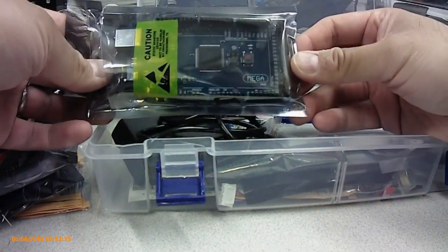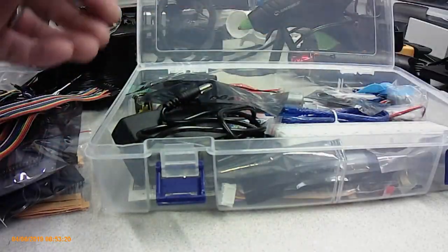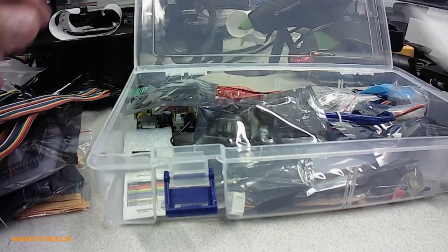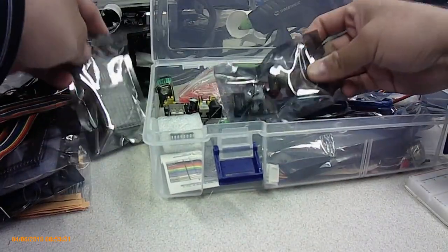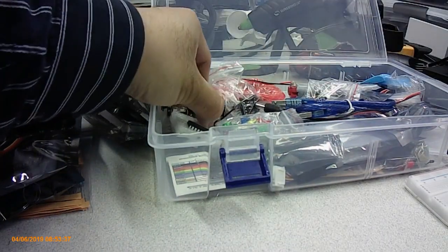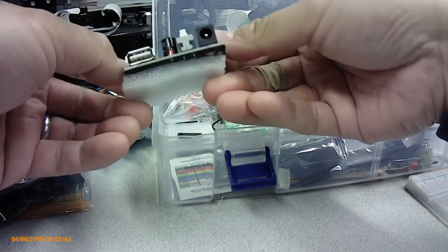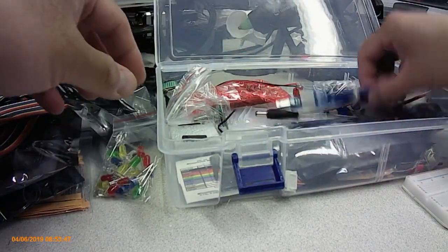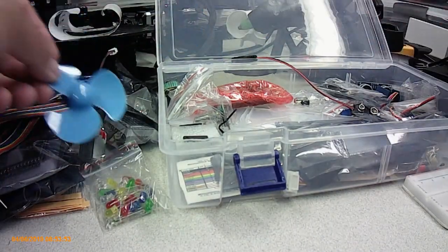Of course the Arduino itself — it's the mega version which has more I/O. There's a power supply, breadboard, a display, a switch, USB interface, LEDs, cables, a DC motor, and a fan blade to go with the DC motor.